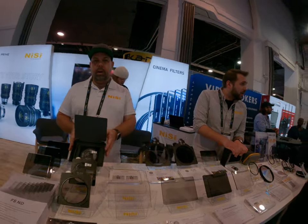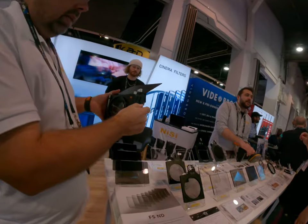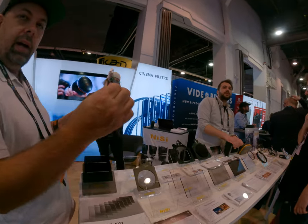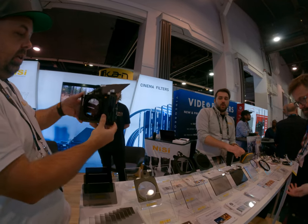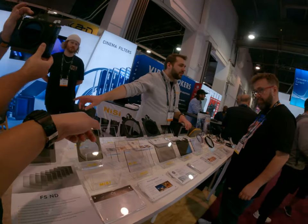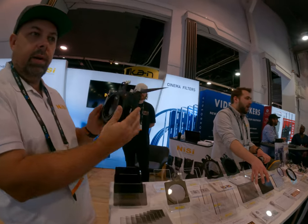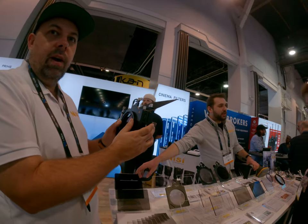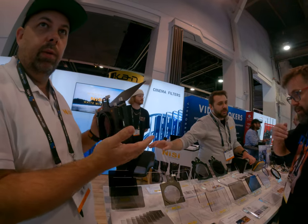Have you seen our new matte box? It's a two-stage matte box — it's a 4x5.65. And we also have a 4x4 drop-in. It also has a variable ND and a polarizer. The matte box by itself retails at $299. And then we've got a kit at $569, which comes with the variable ND, a black mist, and a full stop.